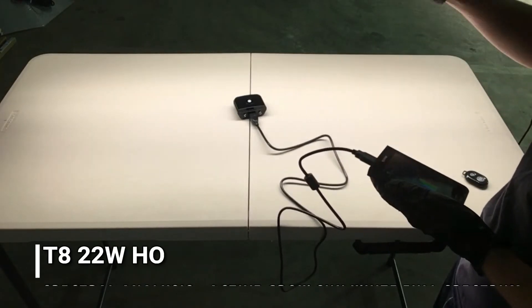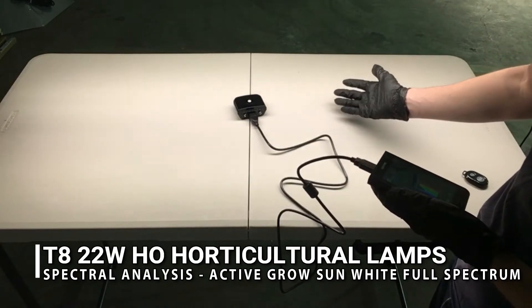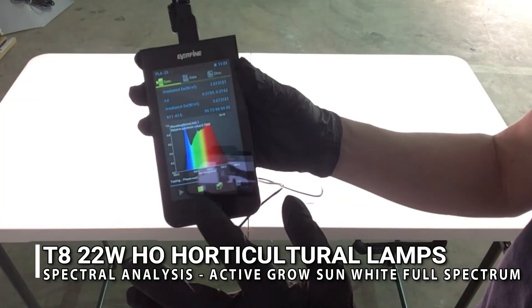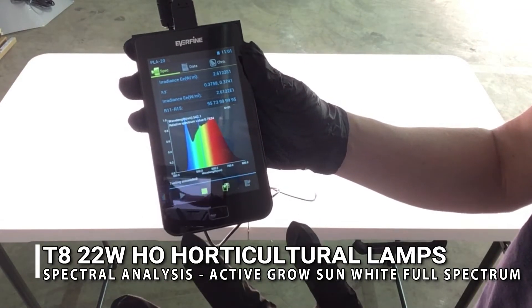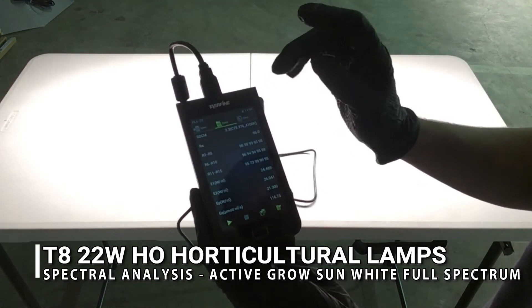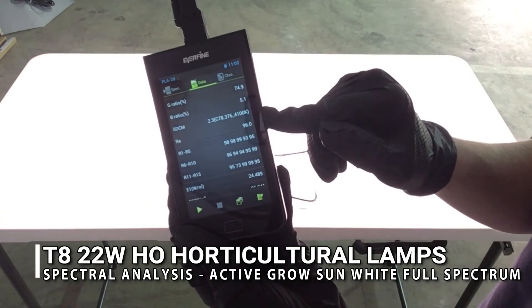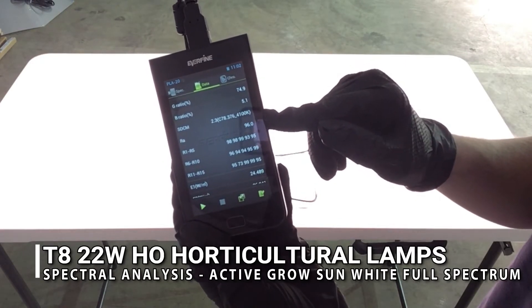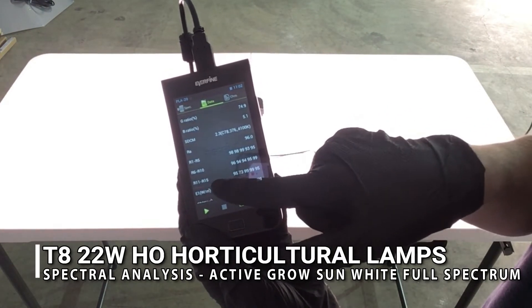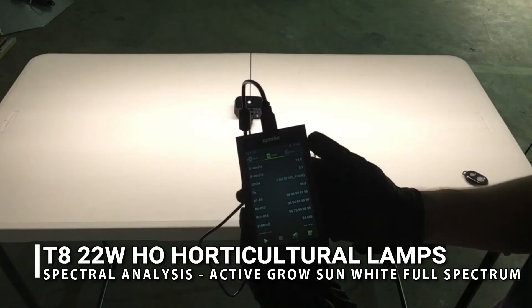We've now switched to the LED tubes. You can see a different color on my hand — the spectrometer is running. The spectrum we're getting is very similar to sunlight. Looking at the RA number, it is 96 — only four points away from natural sunlight. All the numbers from R1 through R15 are almost near 100, so impressive high-CRI numbers from this T8 Sun White spectrum.